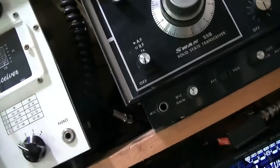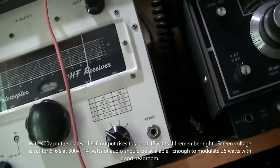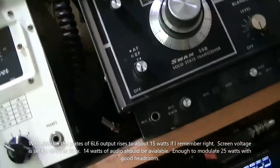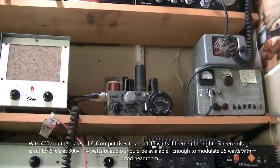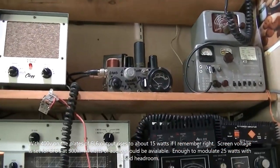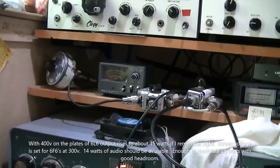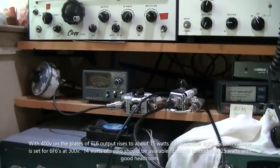I guess we can listen to it for a minute. W6WUH. We'll put it on the west coast swap net tonight and see what kind of insults we can derive from the hi-fi guys. W6WUH, Larry — thanks for watching.